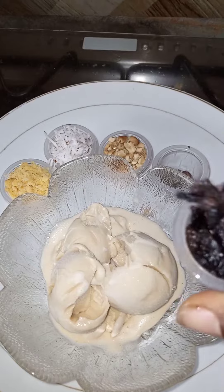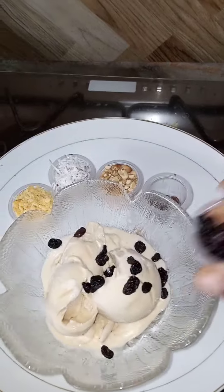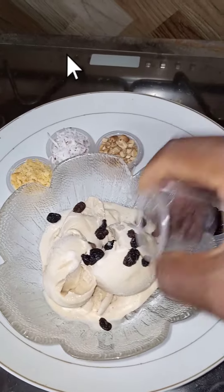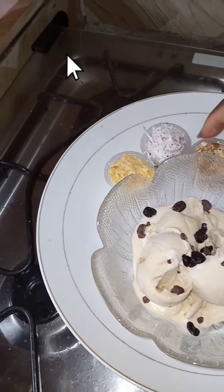I'm going to add some toppings — adding some raisins, a bit of everything, some chocolate chips, and peanuts.